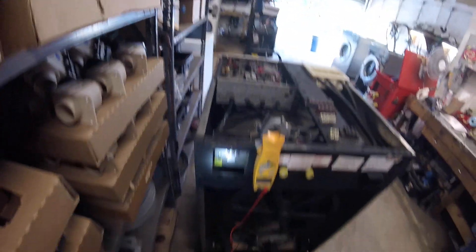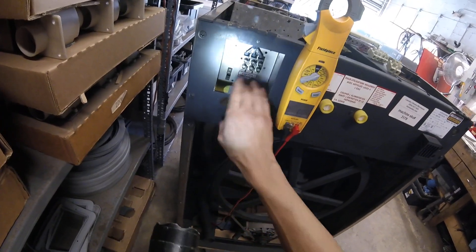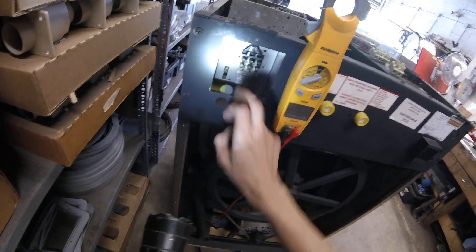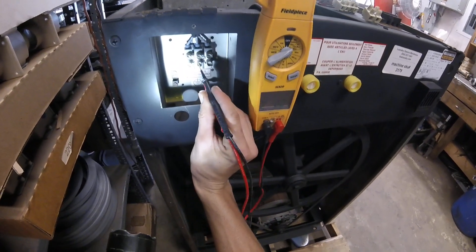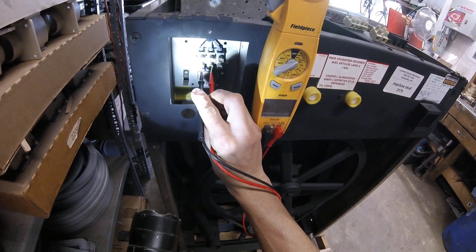For a single phase machine, you're just going to have L1, L2, and ground. So you would have L1 here, L2 here. They should both be reading 110 to 120 volts when you go from L1 to ground and L2 to ground. And again, you should be getting 220 volts when you jump across.